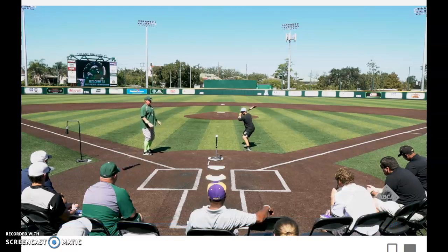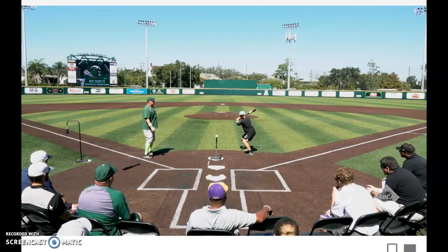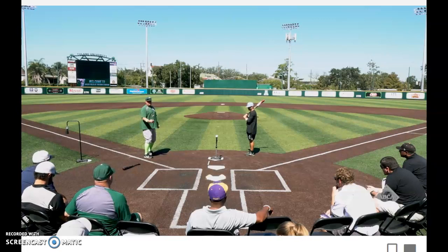The Flamingo Drill — adding a jump if you want. Feet together, lift leg, control center of gravity, and a strong power position.